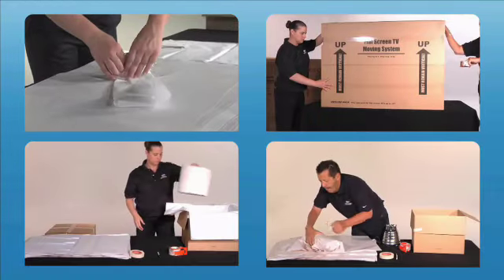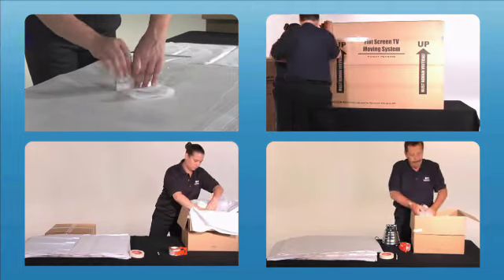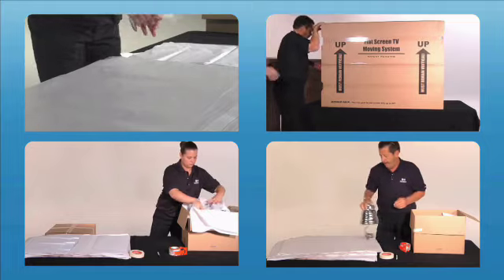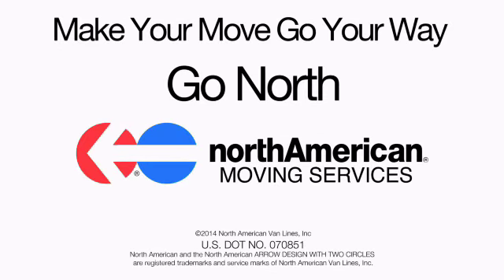Proper packing is key to an organized move. Watch all the North American Better Packing videos for tips from experienced North American packers to make your move smooth and successful, just the way you want it. Make your move go your way. Go North! North American Van Lines.